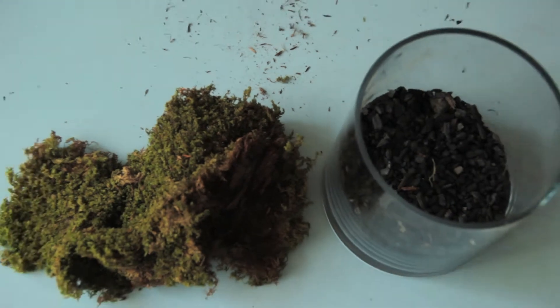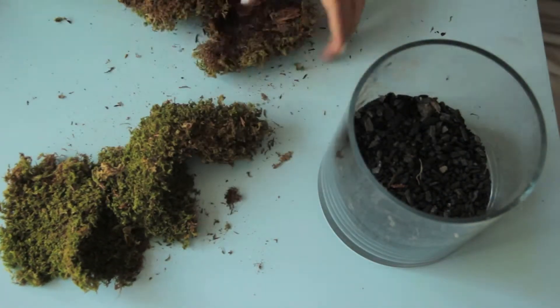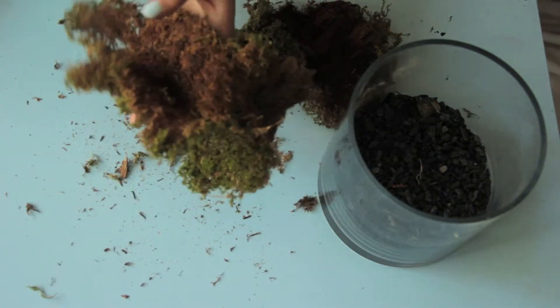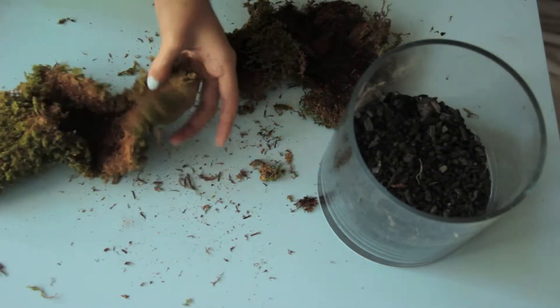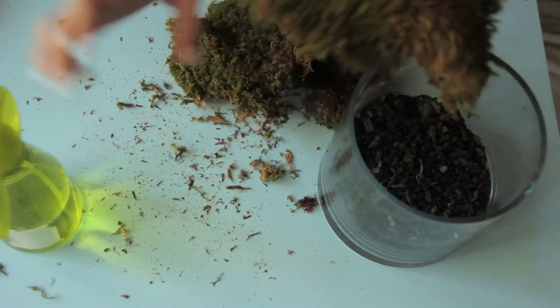Next, you'll need your moss. If your moss is dried out, you should mist it with water. Once you're done misting, spread it on top of the charcoal.